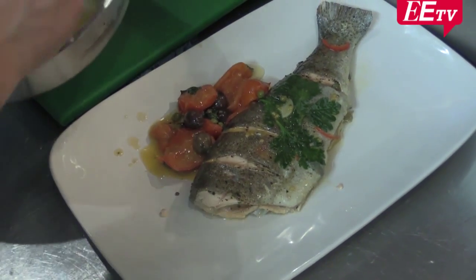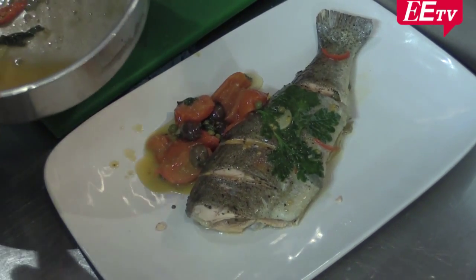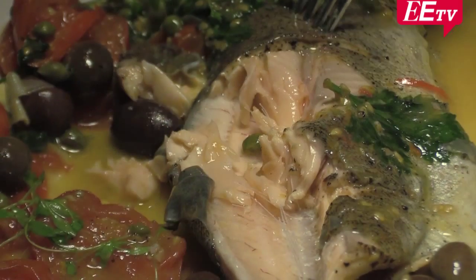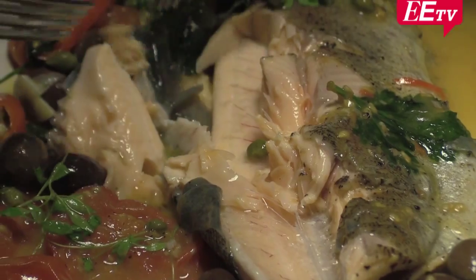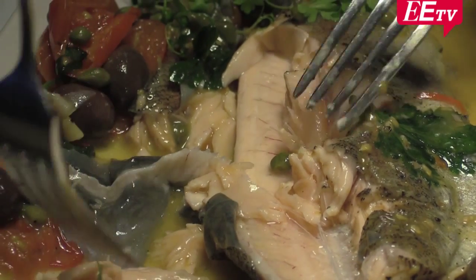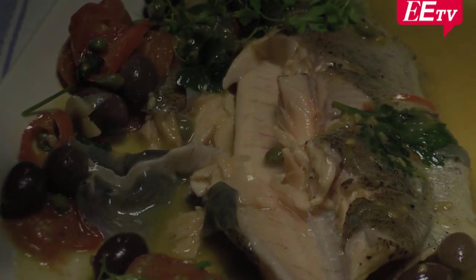Simplicity is always best. Put your fork underneath like this and see — underneath. Christmas is very special. Christmas is a joy. We all love Christmas.